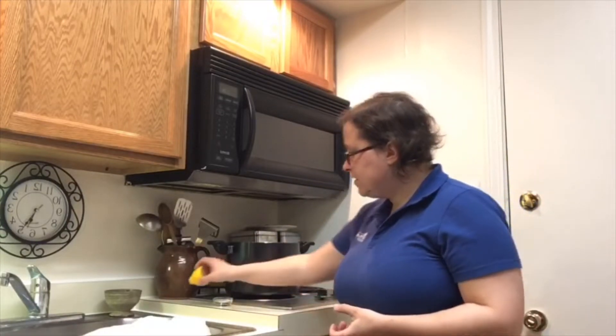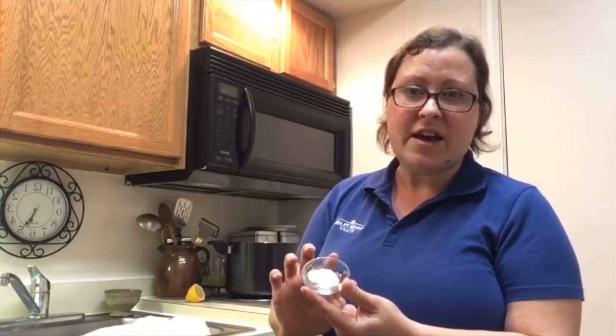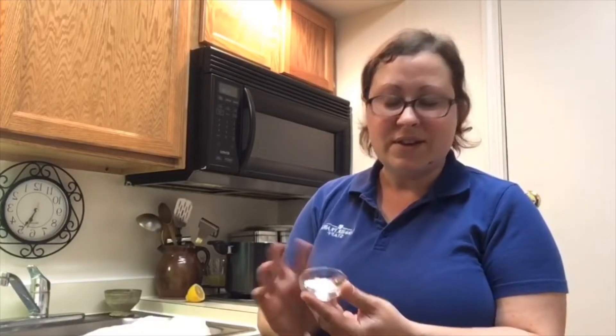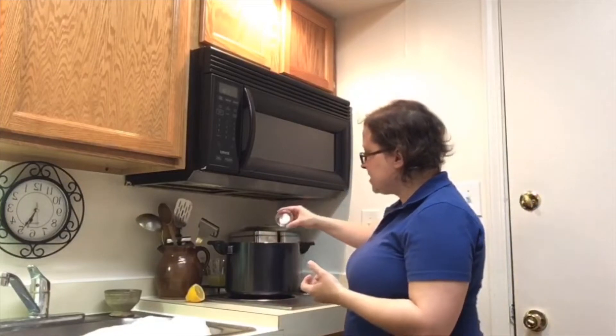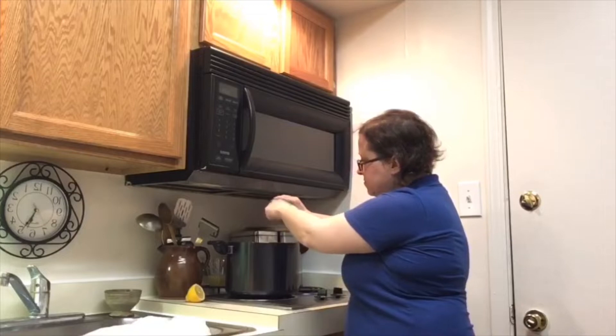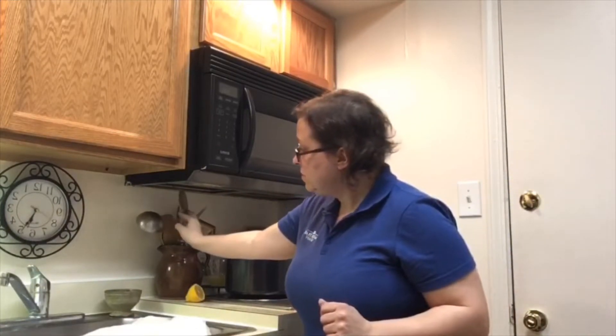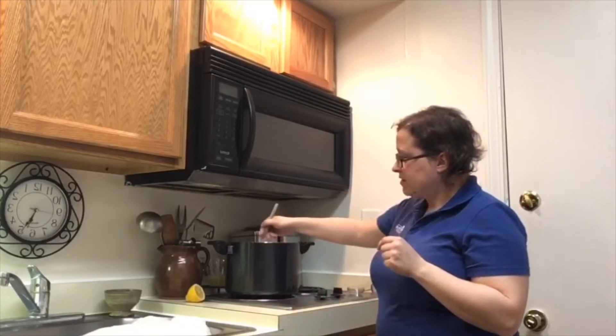So if you wanted to use two thirds of a cup of lemon juice — as we are with our one gallon of milk — it would be two thirds of a cup of vinegar as well. The next thing we're going to do is add salt. I just have a teaspoon of salt and I'm going to add it right in and give it a stir.